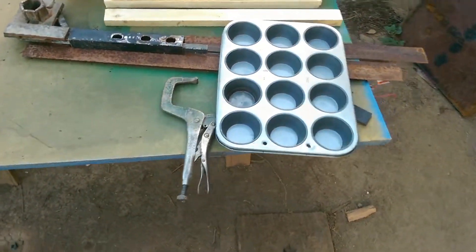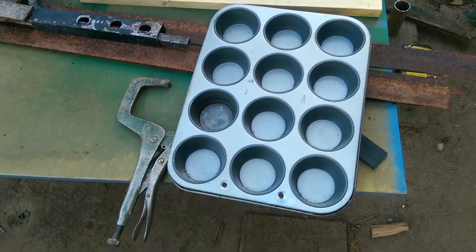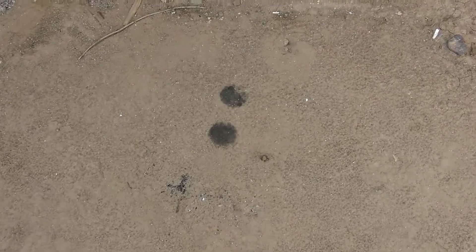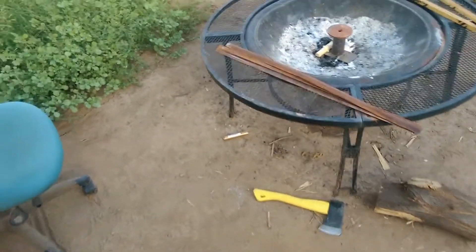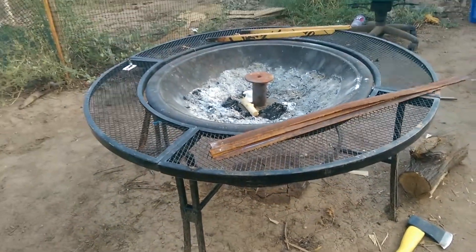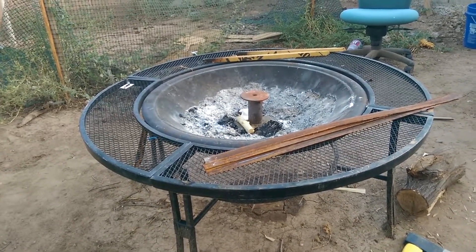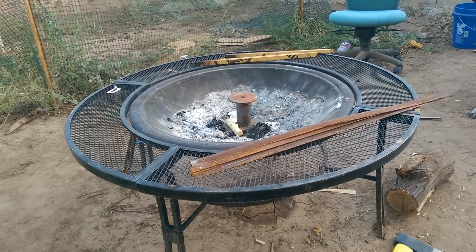Once I'm done, I pour it right into a muffin tin. It's very hot. Here are the scorch marks from the first pour that I did. The next clip will be showing it fired up and red hot.